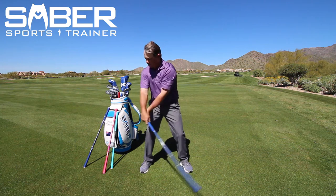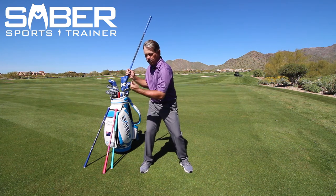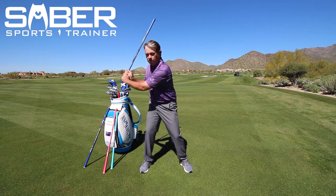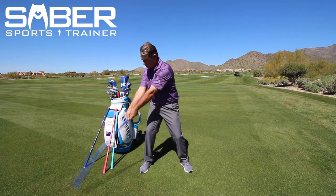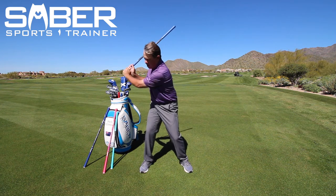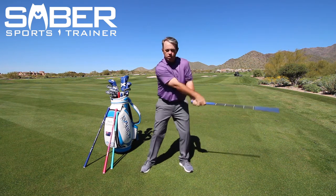Leave your body turned with your back to the target and snap it over here. Leave it turned, snap it over here. If you want to complete the follow through you can, just make sure you snap early.